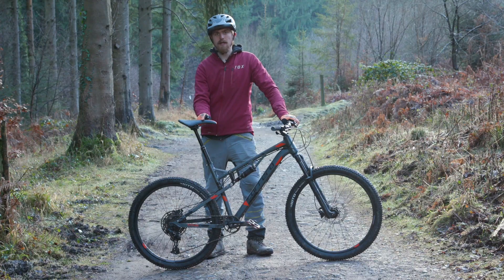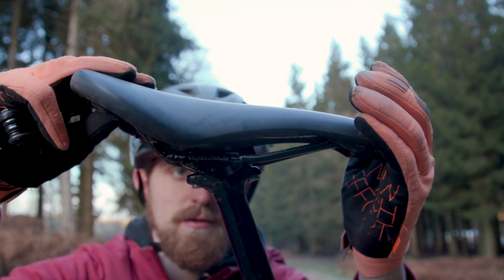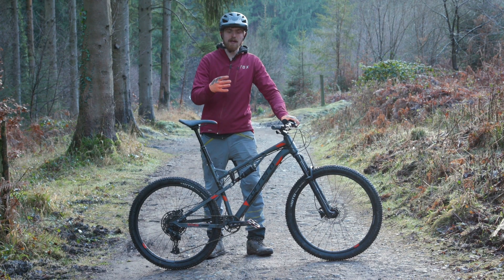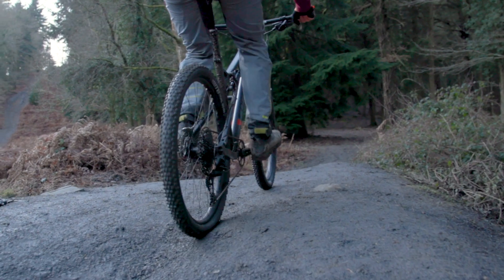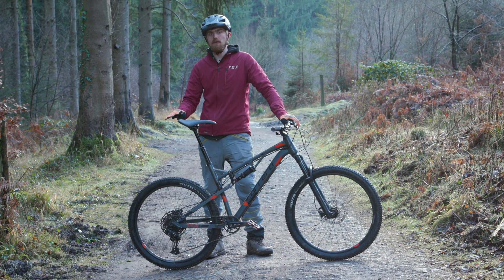One more thing to think about while the two bolts are loose — you can slide the saddle on its rails relative to the seat post. Personally I like to slide it all the way forwards; with most bikes that effectively gives you a steeper seat angle so your hips are more forwards relative to the bottom bracket, making the bike much more eager to climb. Whereas if you ride on flatter trails or the bike's a bit small for you, you may want to put it further back.